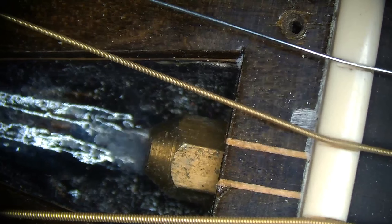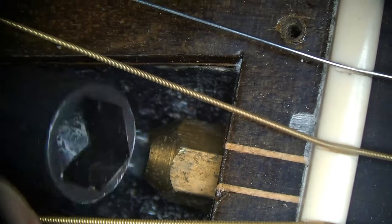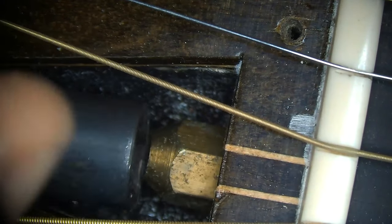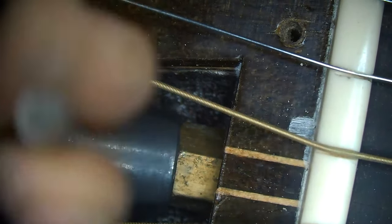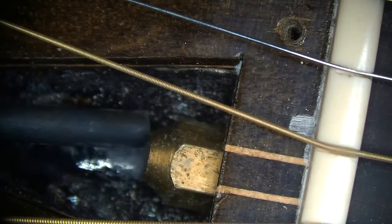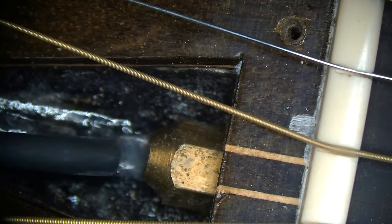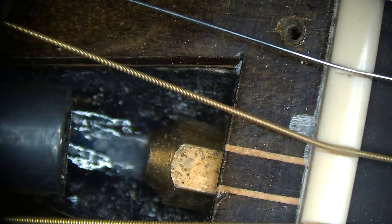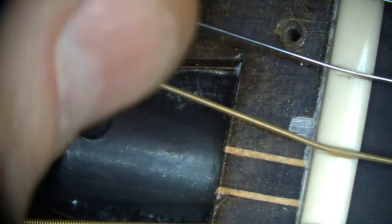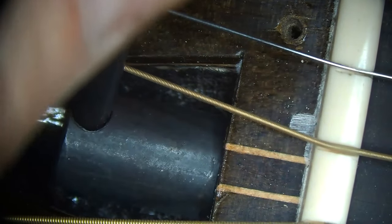Why don't we look at it through the microscope so we can see it better. Now because I did grind down the surface, the truss rod wrench fits in that tight space between the acorn nut and the bottom of the truss rod cavity. Right now it's completely loose and I'm just catching a little bit.